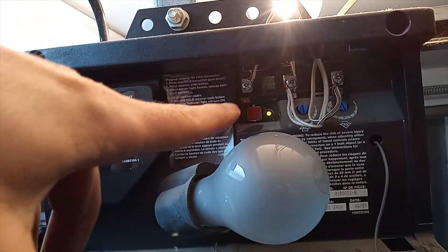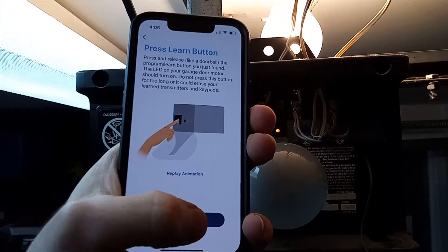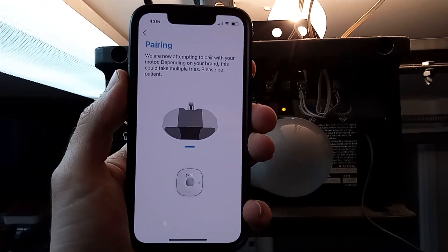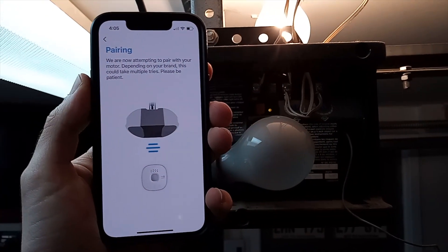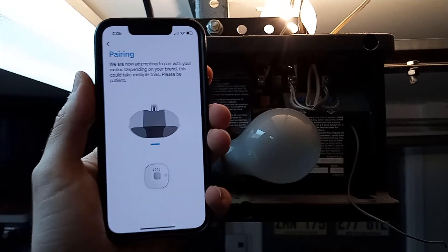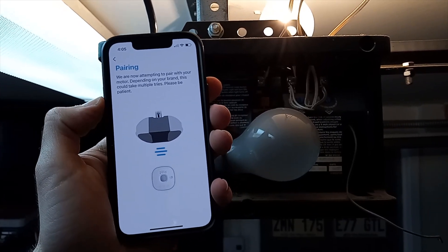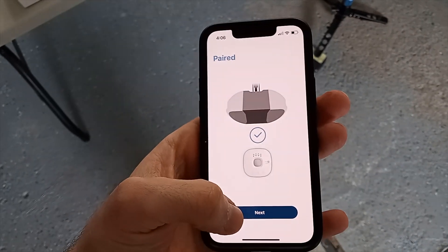Now press the sync button you just found like a doorbell — press once, then press Next in the app. It will try to pair the devices. Once it shows success, it means they're paired. It will just take a few seconds, and the app will show you what to do next.